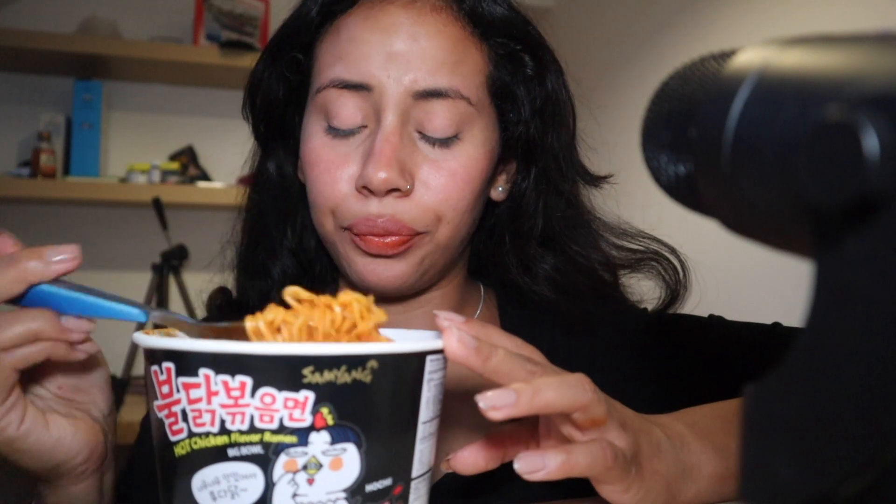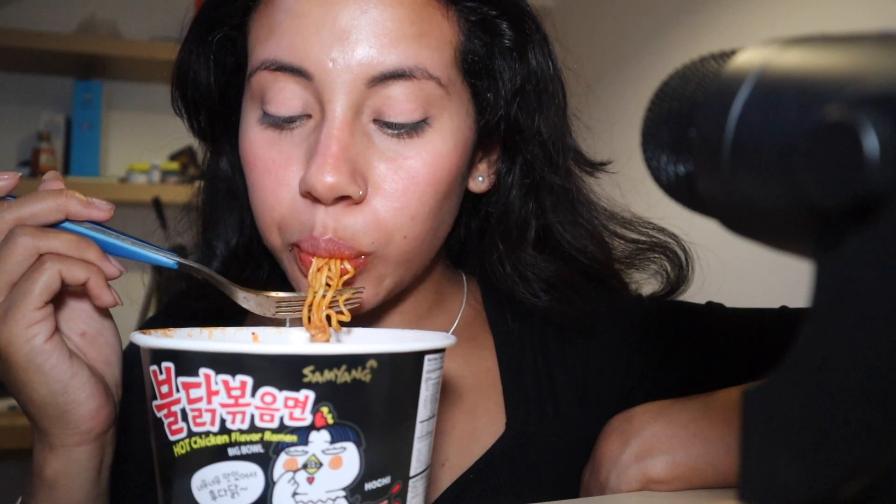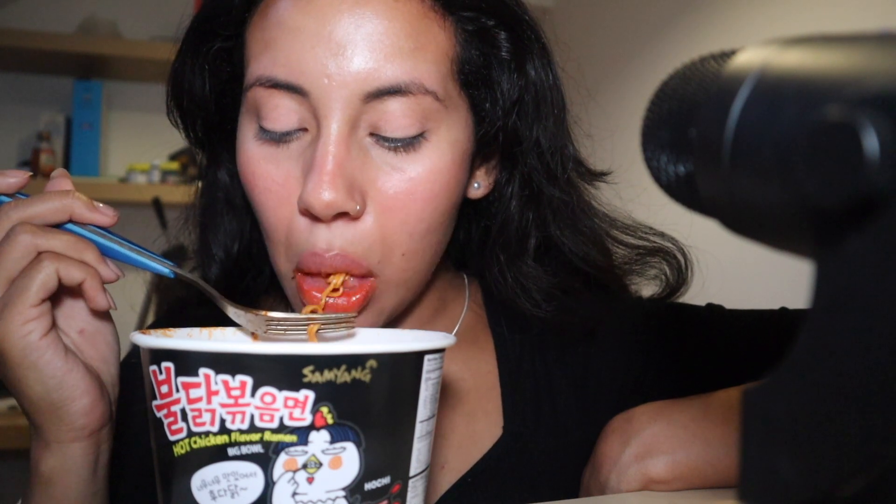So spicy, but delicious. Maybe I should have left some water to make it a little bit juicy. It is sweating.